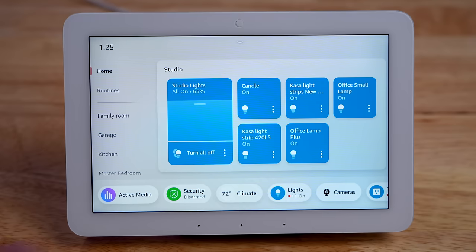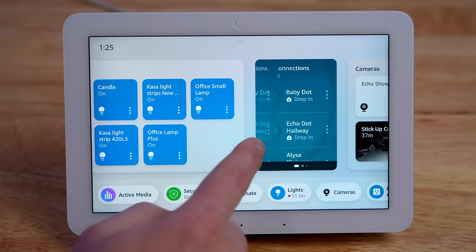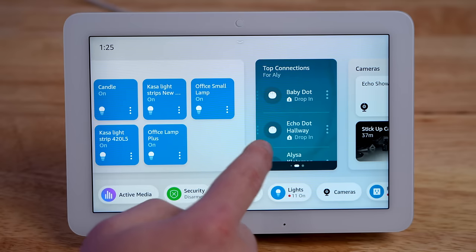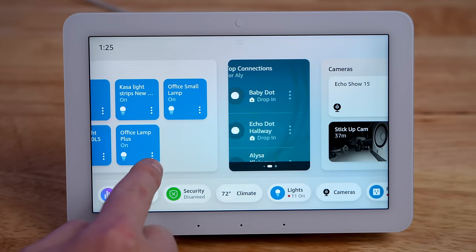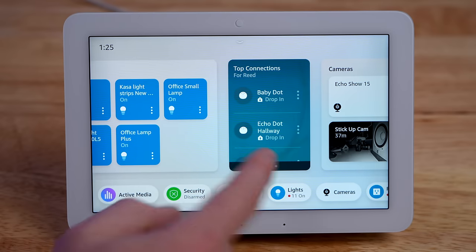One thing that can get a little annoying is scrolling on the Echo Hub. You scroll side to side and have to scroll a lot if you want to see a bunch of your widgets. But some of the widgets can actually scroll horizontally, so as you're trying to scroll the home screen, it's accidentally scrolling the widget — which can be a little frustrating at times.